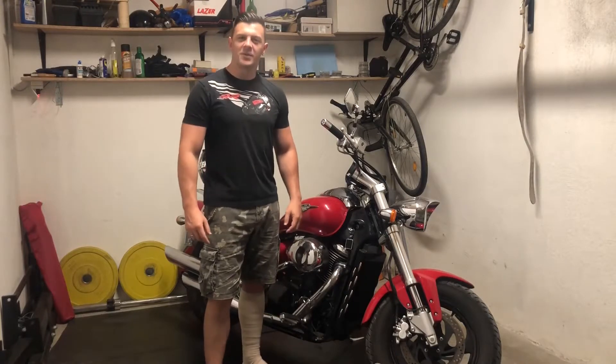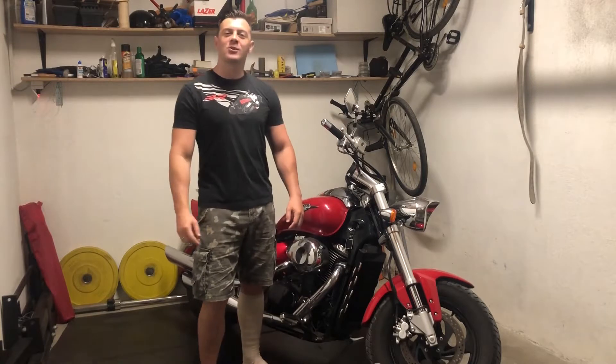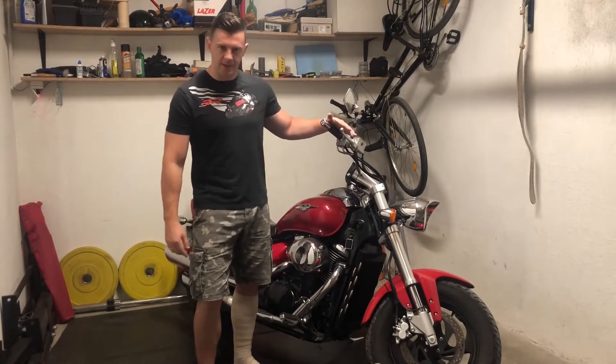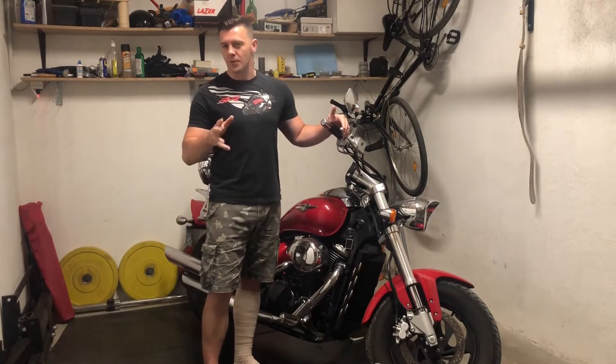Hey guys, welcome to the How-To Channel. My name is Ivan, and today I am going to show you how to flush and bleed your motorcycle brakes.